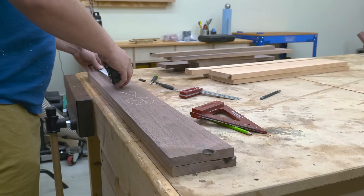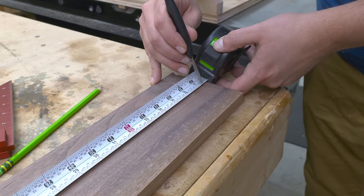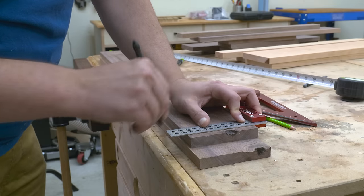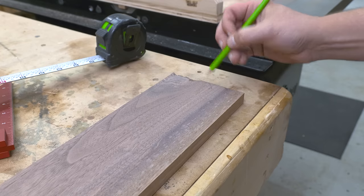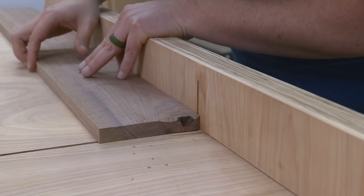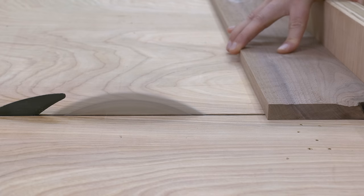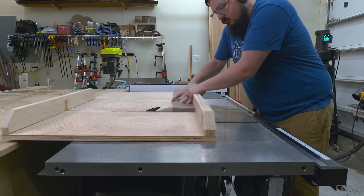My two side pieces are way too long for my miter gauge, so I'll mark those out and use my cross cut sled to cut them. One thing to keep in mind when marking things out with a tape measure is to use the same tape measure for your entire project, because measurements can vary from tape to tape — so to be as consistent as you can, just stick with one. And yes, I use Darth Vader's favorite measurement system in the shop — imperial. Let me know what your favorite unit is down in the comments.